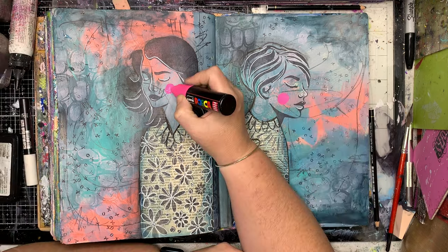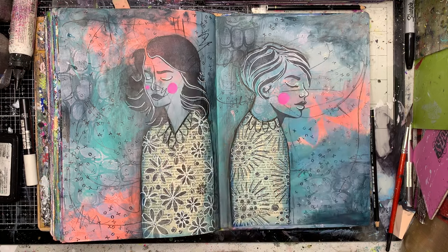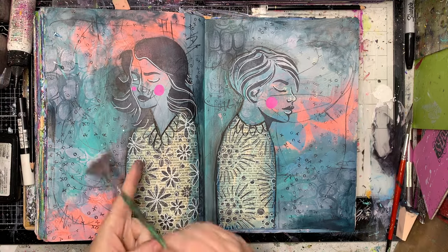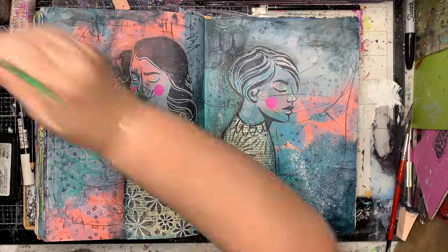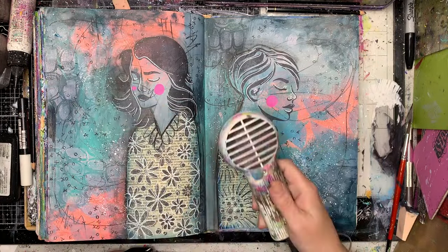I am going to go in and put in some cheeks using my paint pen, just to make sure that they pop out a little bit. Because I don't have eyes — well, they've got eyes but their eyes are closed — you don't have the whites of the eyes to give a focal point. I often, in that case, will put in a cheek just to sort of remind your eye as you're looking at it that yes, it is a face.